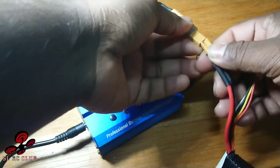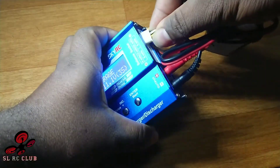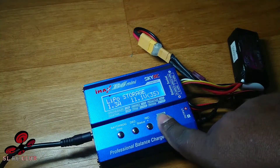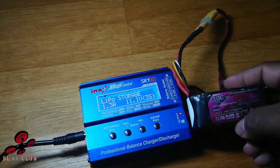Battery connect charger, balance charger port. Battery MPA 20.